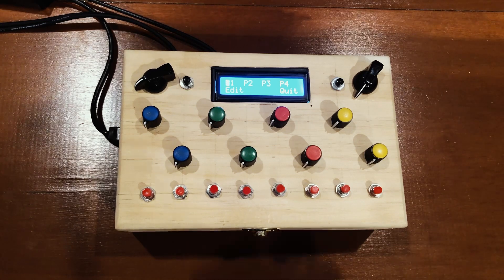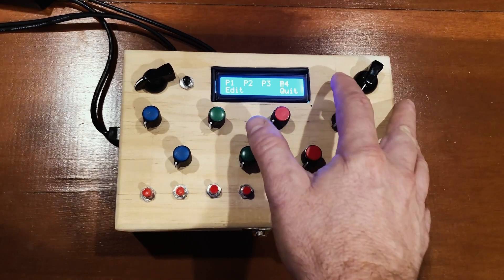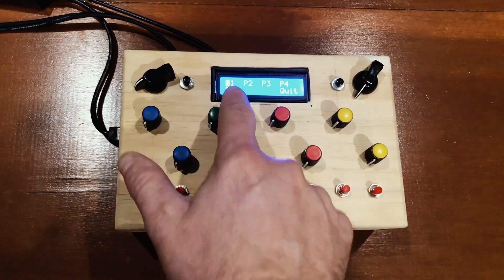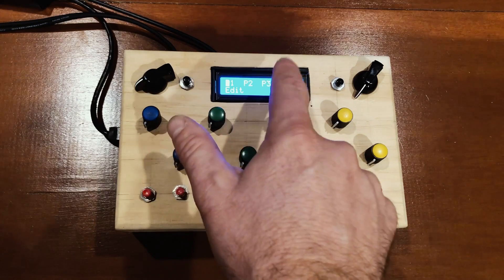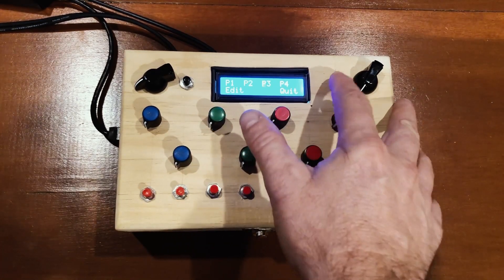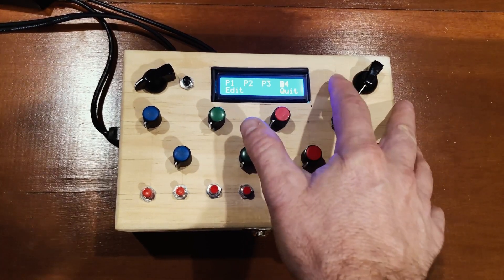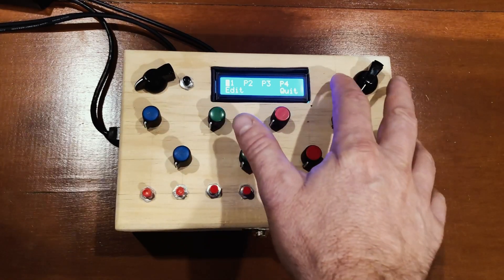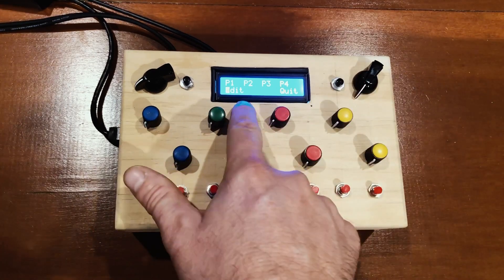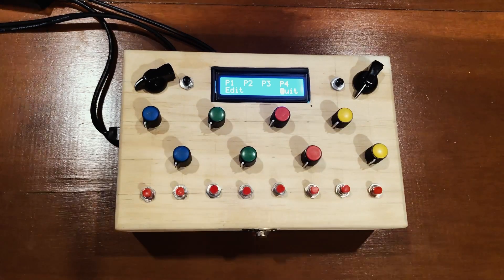The unique thing is I can scroll through — there are many other synths already made like this using this idea, but I wanted to build my own. Basically the menu here is patch one, patch two, patch three, patch four. You use this button to cycle through which synth you want to load up. And then it also has an edit mode to change the patches when needed, and a simple way to just quit and turn off the whole synth.